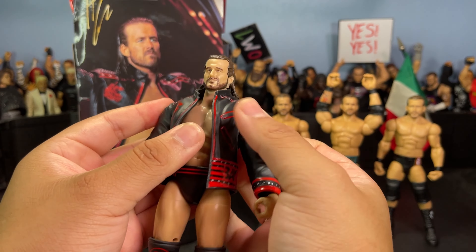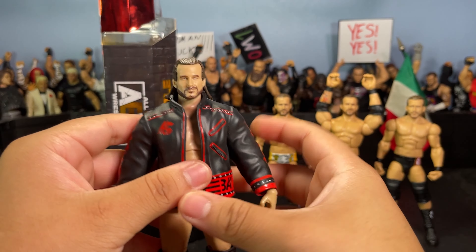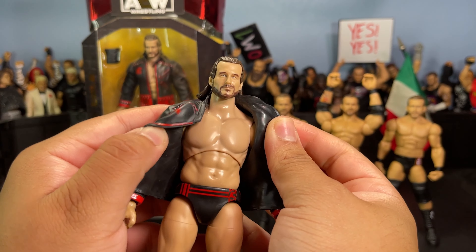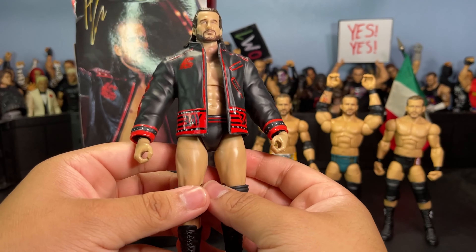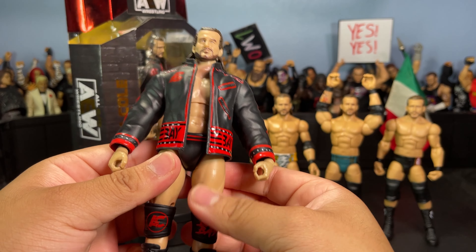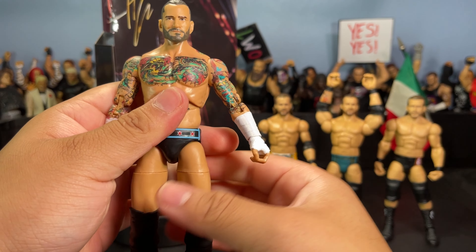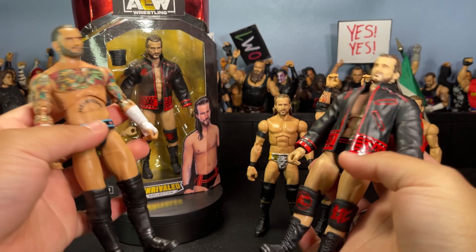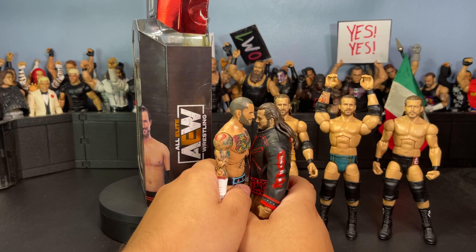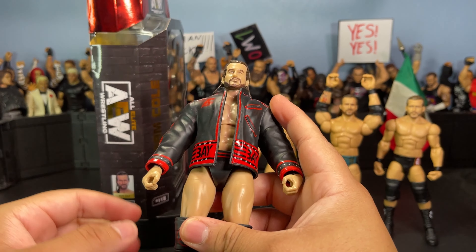That's pretty much it for comparisons. Before I wrap up, I want to say that if you're just going to be displaying this figure with the jacket and all the accessories, I think it looks fine — literally no flaws. But if you're going to be posing it around, fedding with it, or playing with it, this figure definitely needs some work. You can do some part swapping to make it way better, but if you just plan on displaying it with the jacket, there are absolutely no faults.